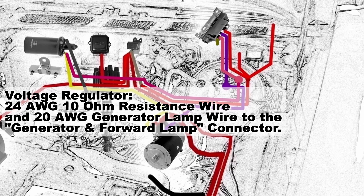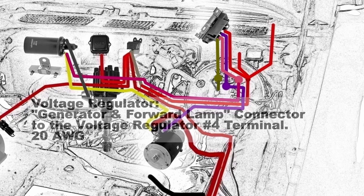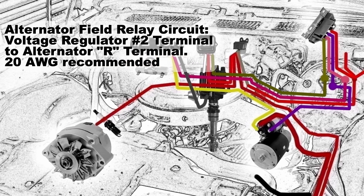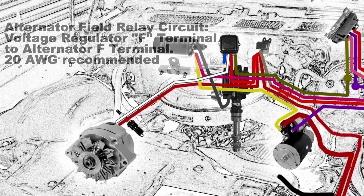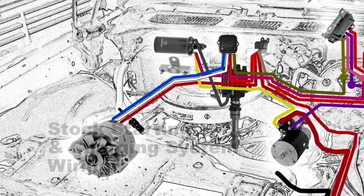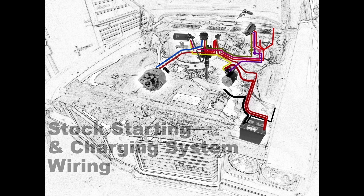Now let's talk about the voltage regulator. There should be a 24 gauge 10 ohm resistance wire and a 20 gauge generator lamp wire that connect to the generator and forward lamp connector from the ignition switch. From that generator and forward lamp connector, you're going to wire that to the voltage regulator number 4 terminal with a 20 gauge wire. For the alternator field relay circuit, take the voltage regulator terminal number 2 and connect it to the alternator R terminal with a 20 gauge wire. The voltage regulator F terminal goes to the alternator F terminal, also a 20 gauge wire. And that is what the stock starting and charging system wiring should look like in an Oldsmobile from 1970 to 1972.